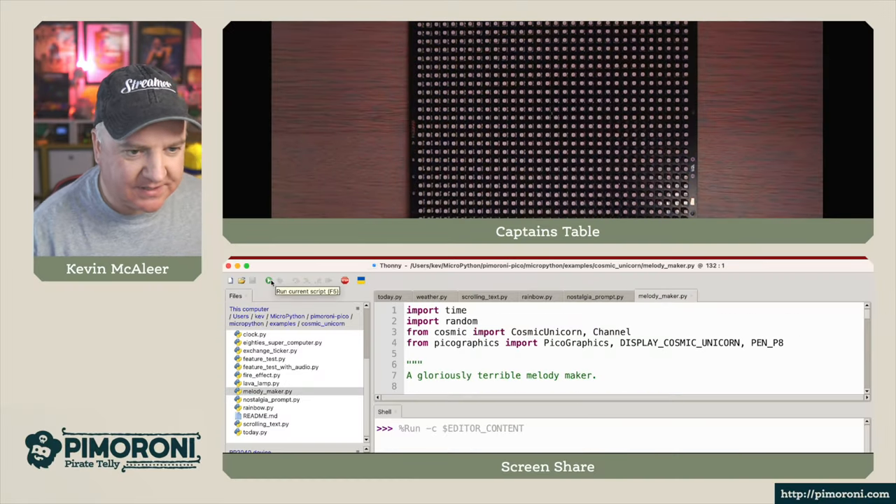We also have the clock — let's go for that. It's just connecting and getting the current time; you can see there it's half past five. There are also NumPy examples similar to what we've just seen. Let's try the Matrix — I love this one, I can see myself having it on in the background. There's also Life, the famous game, and another fire effect one, moving much quicker this time. It looks really vibrant — very nice.